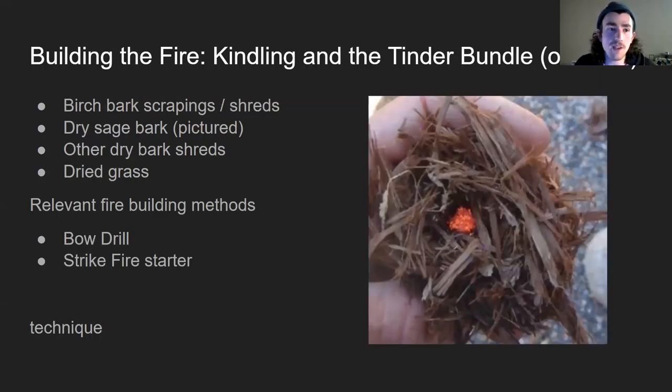A couple of the hobbyist ways of starting fires — or last ditch survival ways — the strike fire starter and the bow drill technique require another element to those built fires: the tinder bundle. The tinder bundle is essentially a little nest of highly flammable material that's pulverized or shredded to have really high surface area.